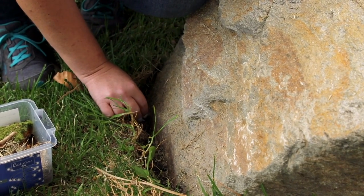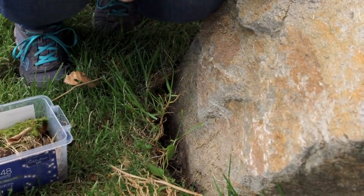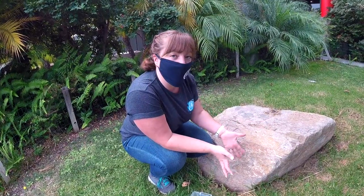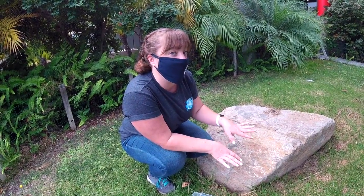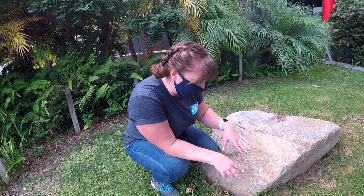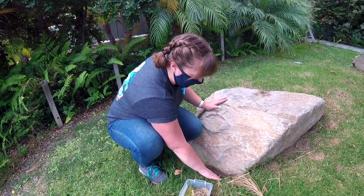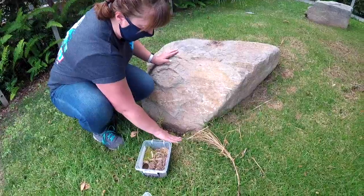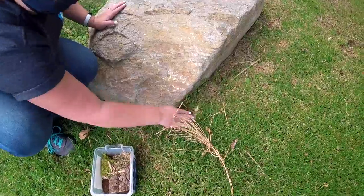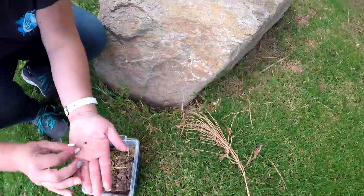On one of the questionnaires, you might be asked: were there any other creatures where you found your isopods? So make sure that when you're picking up your isopods, take a look at the questions before you go out hunting so you can answer them. I want to know what the habitat here is like — it's a little bit moist, not too dry, there's lots of vegetation around, and it's protected by this nice big rock. This is a great spot for isopods.